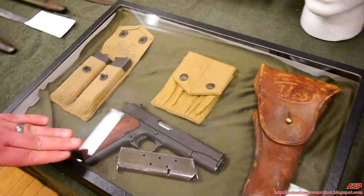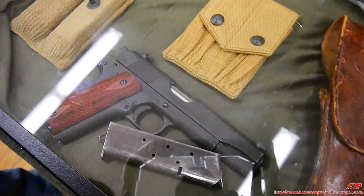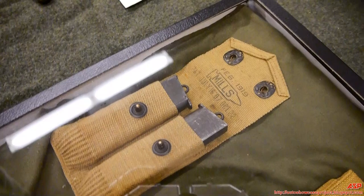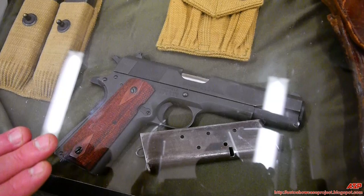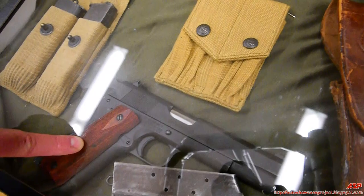The M1911 .45 caliber pistol was the sidearm used by American forces in World War One. It took a seven-round magazine and held seven .45 caliber rounds. Unlike the earlier .38 revolver — basically a cowboy gun — this was a legitimate combat sidearm with real stopping power. The .45 would knock down anyone it hit. The earlier pistol took two to three rounds on average to stop a person; one round from the M1911 would do the job.